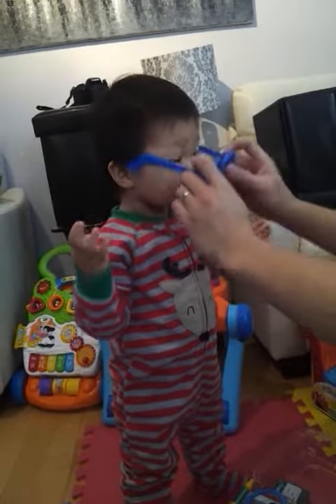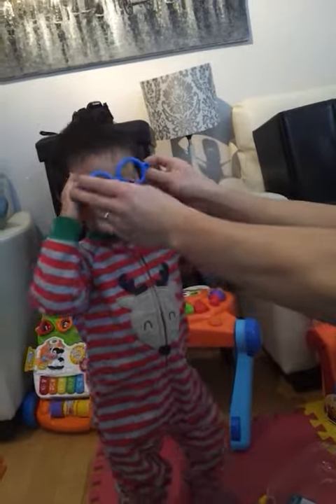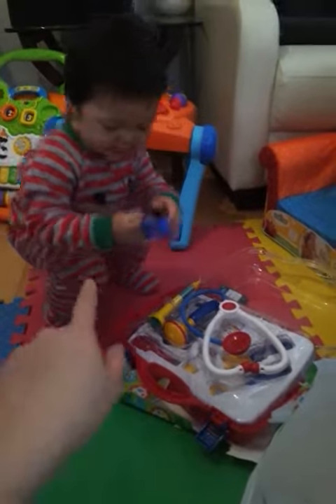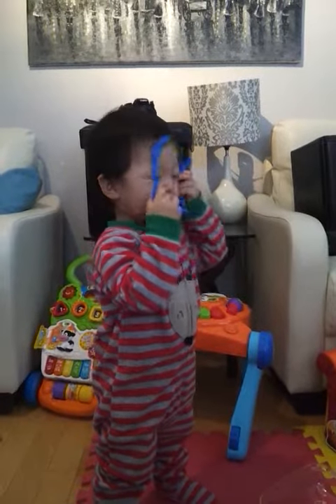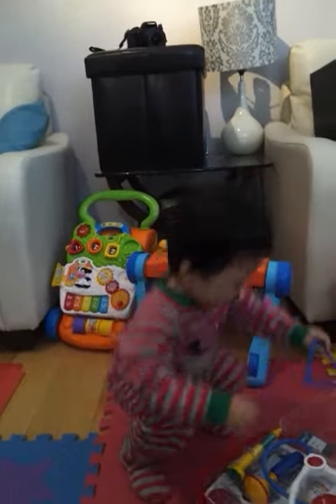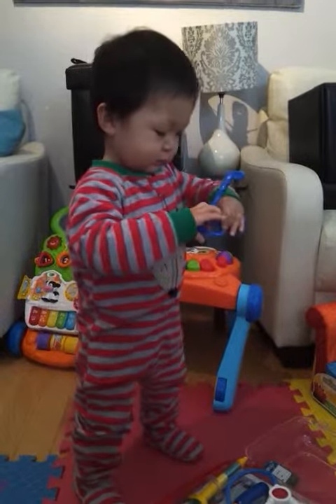Help him. Look. You're just like dad. He doesn't like the glasses. What's this stuff, Nathan? What is all that? Put them on. Can you put them on? Good job, good job. It's kind of cool that he does that, because he always takes dad's glasses off and puts them back on.